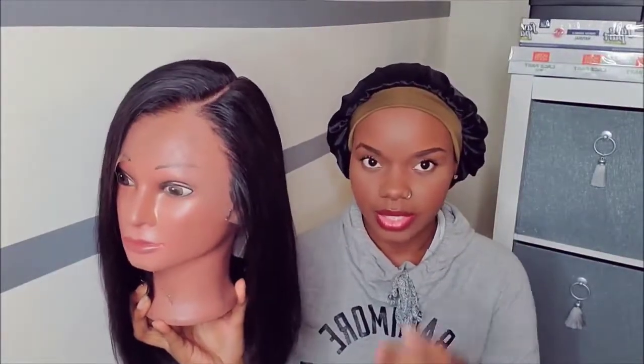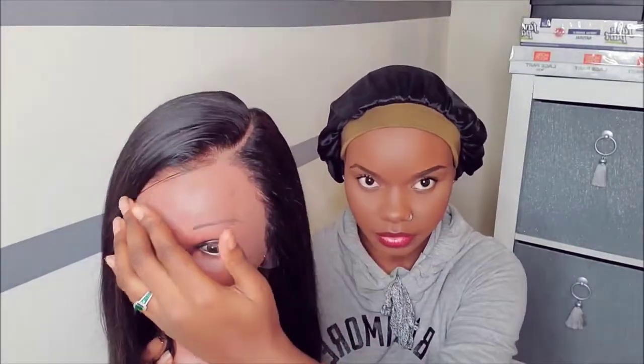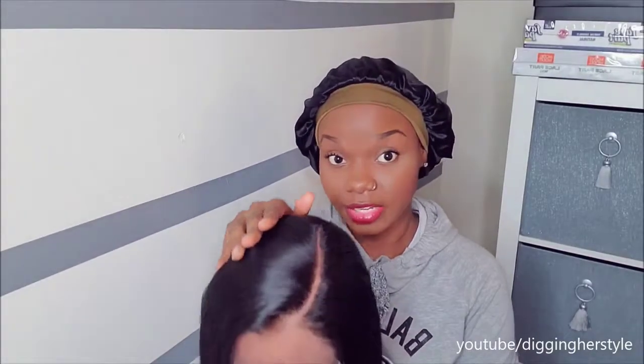You also get an elastic band if you want to sew that in. I'm going to show you guys how the wig looks now — the wig is really gorgeous. The hairline looks really natural, and I'm pretty sure when I put it on I really won't have much to do. I'm going to go ahead and start installing this wig and show you guys how it looks after. This is a medium cap, combs, adjustable straps — this is a 13 by 6 wig, so you get a great amount of parting space.